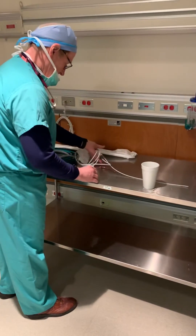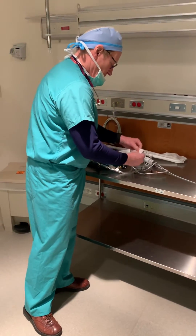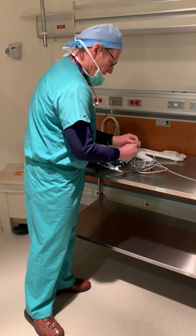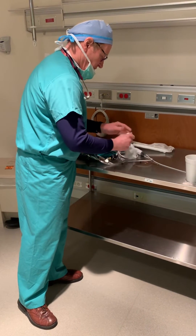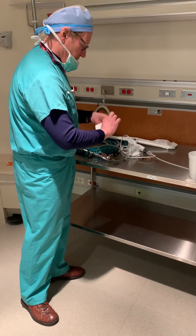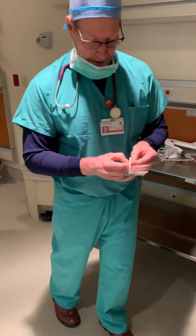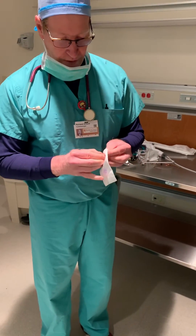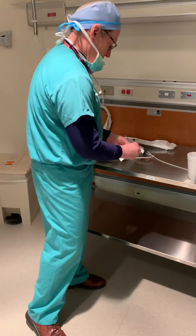There's a little attachment right here that allows you to put this onto the end of the bronchoscope, and then you can hook up your jet ventilator to it. It's real simple, but it's a very nice play to have in your playbook, because this is not something you can do very easily with a regular bronchoscope.